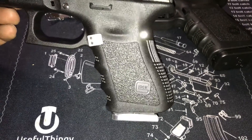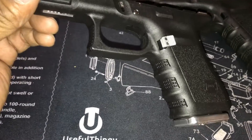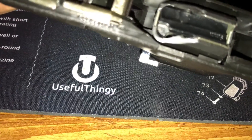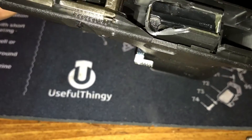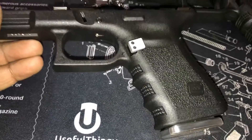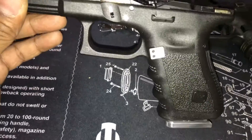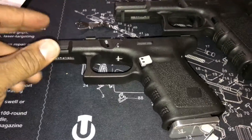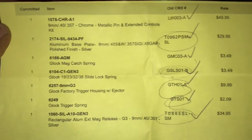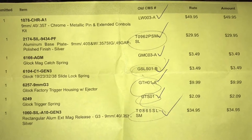Got the trigger housing pin, trigger pin, lock and block pin, and the mag release — which I'm really not a fan of. It sticks out quite a bit. Some people might like that, but personally I think it sticks out a little too far and looks pretty ugly. Not sure if I'll keep it or not.